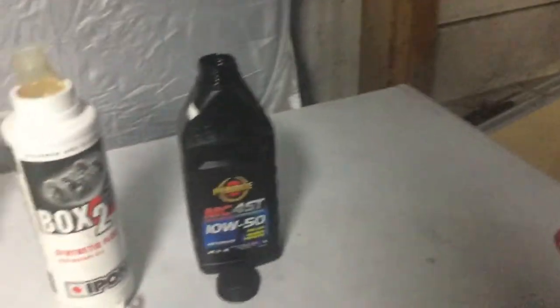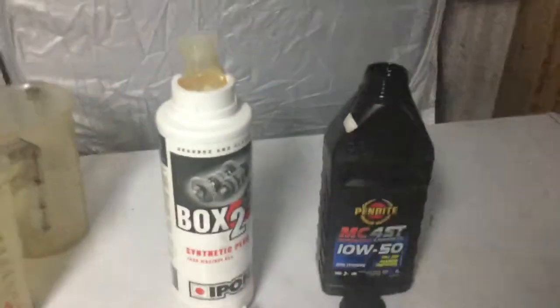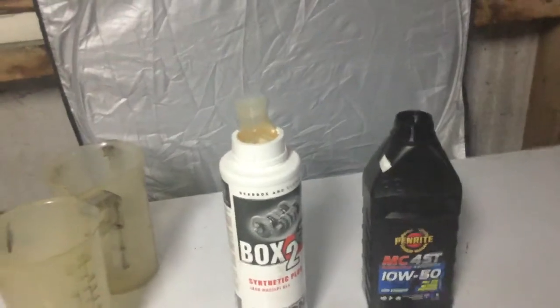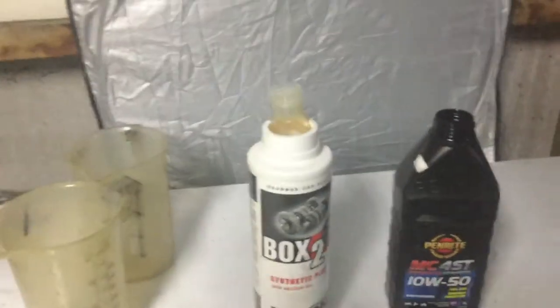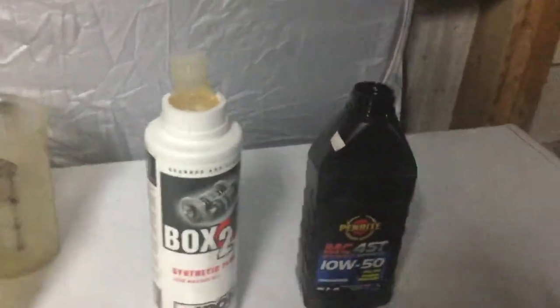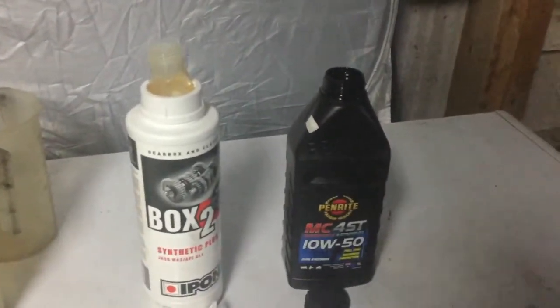The two-stroke oil here is thirteen dollars in New Zealand prices, and then we've got the two-stroke specific oil for twenty-six dollars on special, down from thirty-four dollars. So it's still pretty expensive. Looking at the prices, four-stroke definitely has the upper hand.